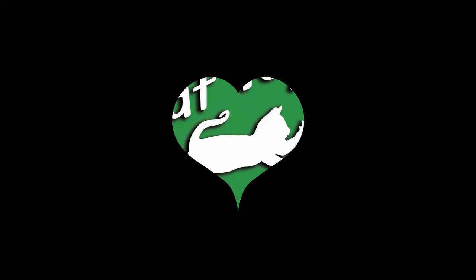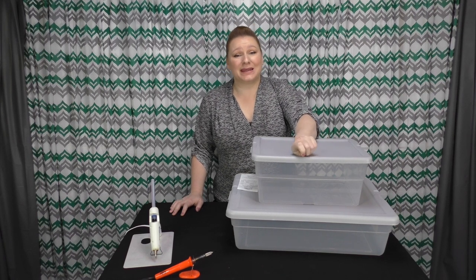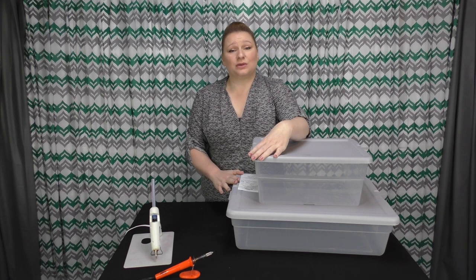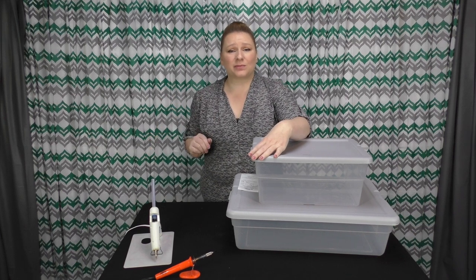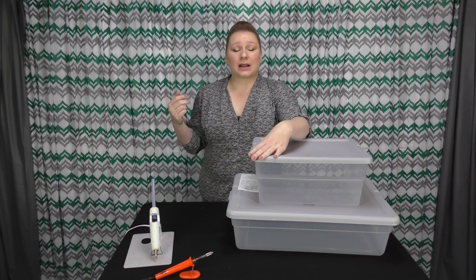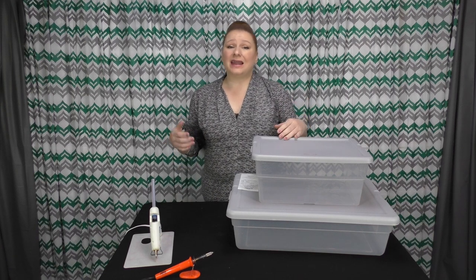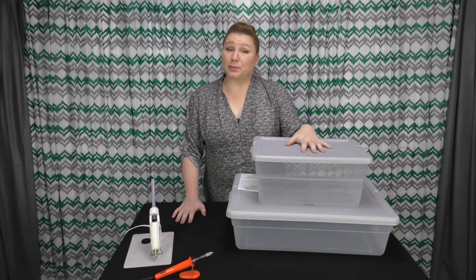Hey, I'm the Cat Toy Lady. So today is not really a toy for your cat, but it is something that's needed for many people, probably more than we realize. What I'm going to be showing you today is a litter box for handicapped cats. Whether they're little wheelchair kitties or they're missing a limb, now that people are trying more to help special needs kitties and not just euthanizing, I think this litter box is really needed for more than just a couple people.